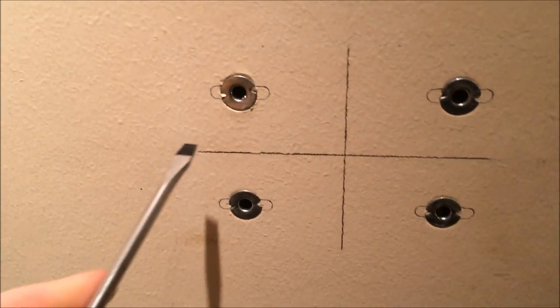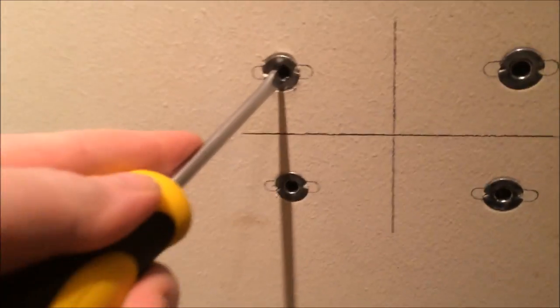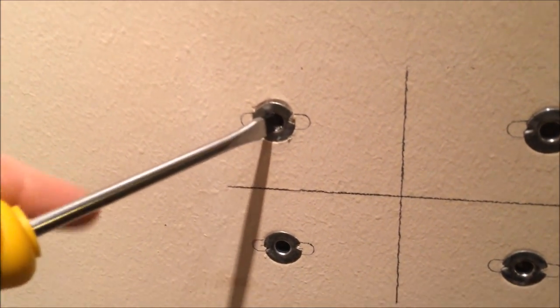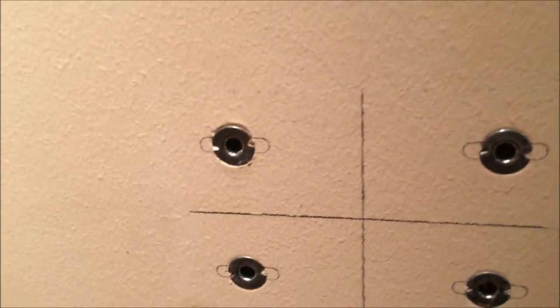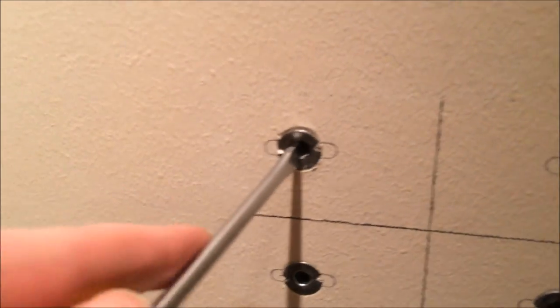Hello everybody, this is Thunder with a different video this time. You see those wall anchors? If you just twist them and slam them, they're gonna make a big hole in the wall, so let's try to remove one properly.